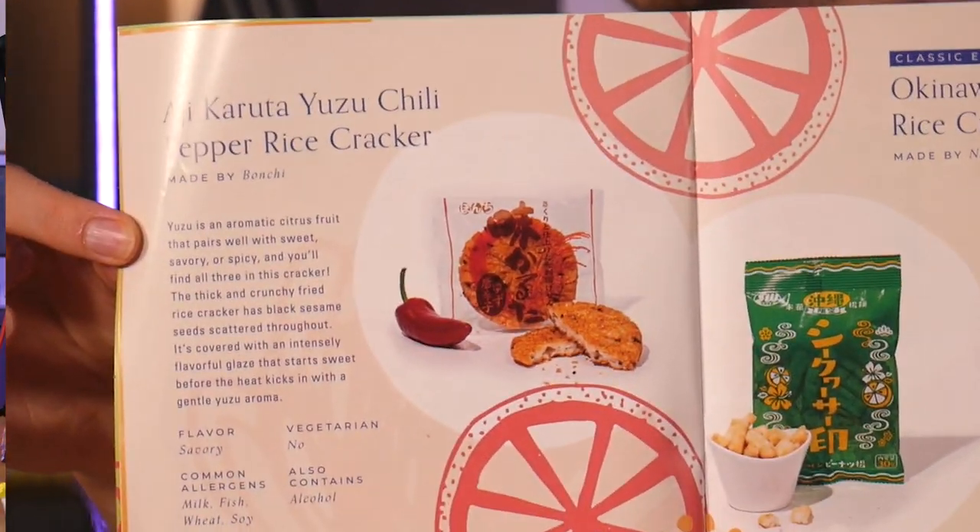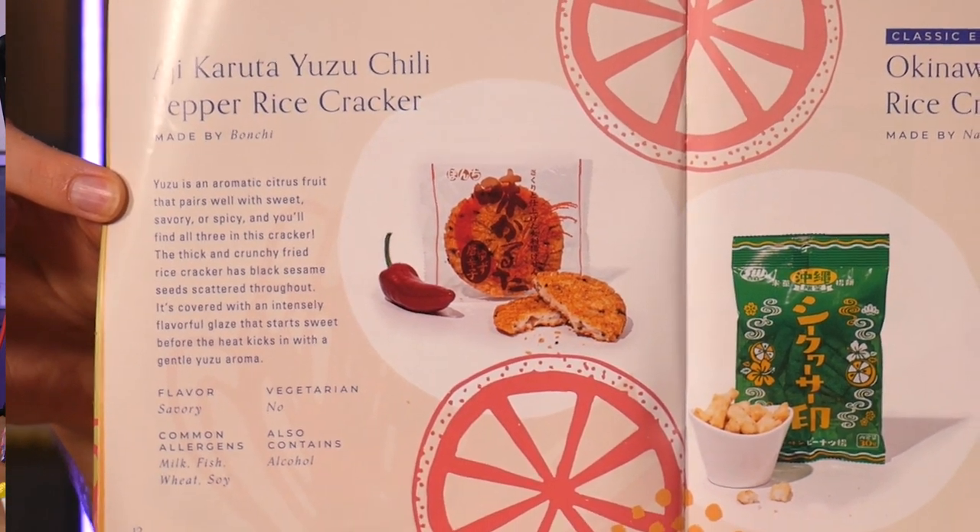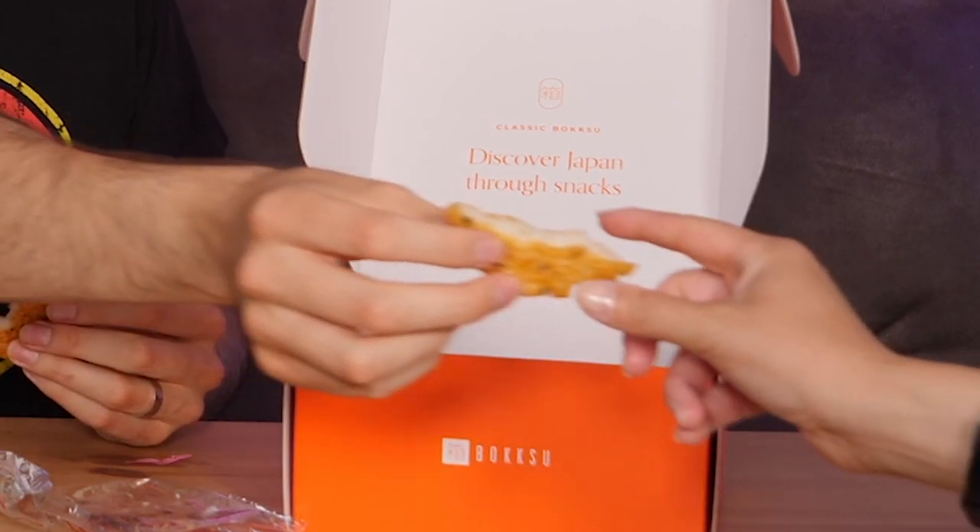We're going to try this one because it looked really strange. Yuzu is an aromatic citrus fruit that pairs well with sweet, savory, or spicy - and you'll find all three in this cracker. The thick and crunchy fried rice cracker has black sesame seeds, covered with an intensely flavored glaze that starts sweet before the heat kicks in with a gentle Yuzu aroma. You get a good mixture - some savory, some sweet. It started with kinder eggs and now here we are eating just everything. The beef of mukbang!